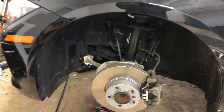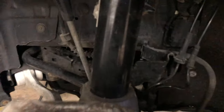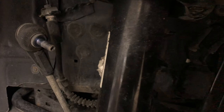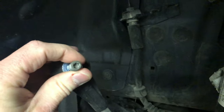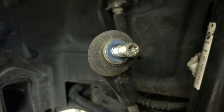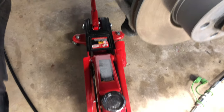Moving on to the front. First, remove the sway bar end link, which I have already done here. To remove the sway bar end link, you will need a pass-through socket and a star torque bit. Next, we will support the lower control arm with a jack.